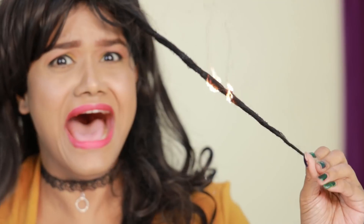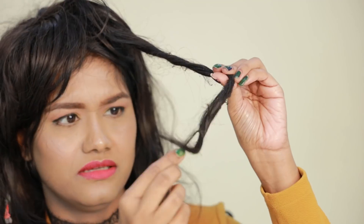Hey guys, welcome back! So today we are going to do some weird type hair hacks to see if they actually work or not. This video is going to be very interesting because we are going to be testing out very viral hair hacks.